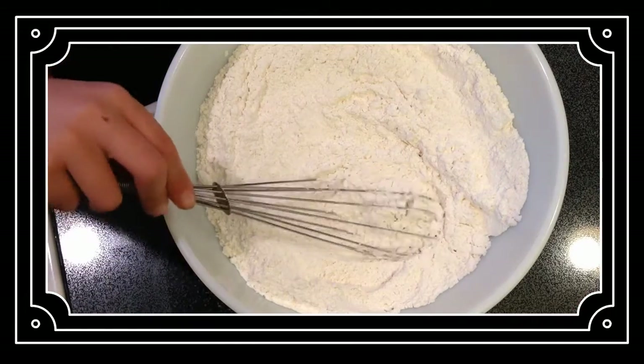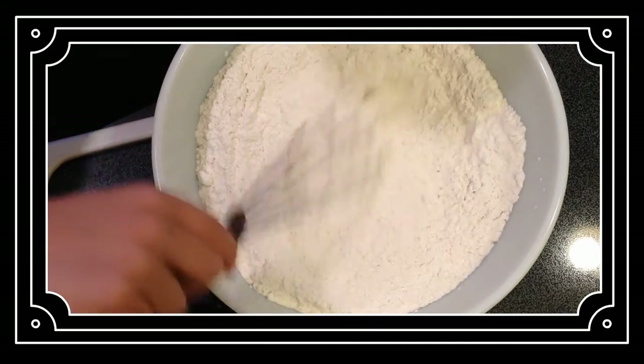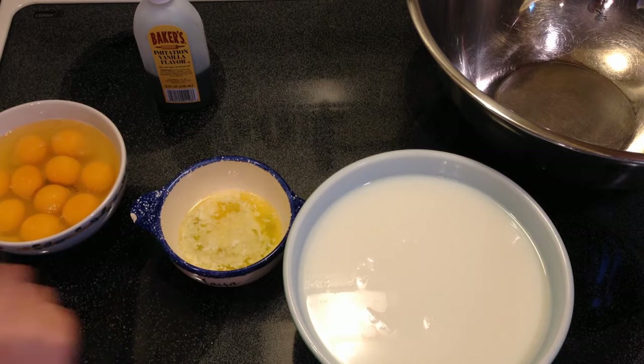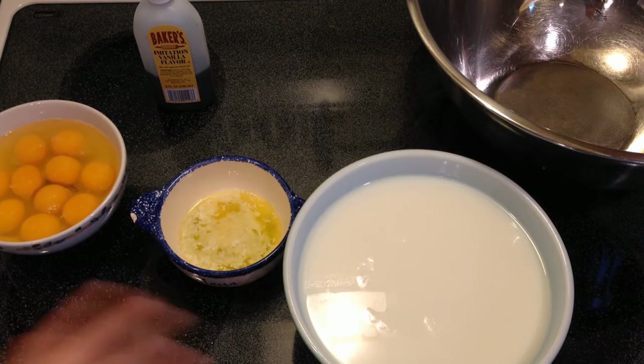Now it's time to mix our dry ingredients. The wet ingredients are one half of a cup of milk, one tablespoon of butter, and two eggs. Remember, there's more in these bowls because I'm multiplying my recipe by five. The vanilla extract will be added when we have all these mixed up in the bowl.